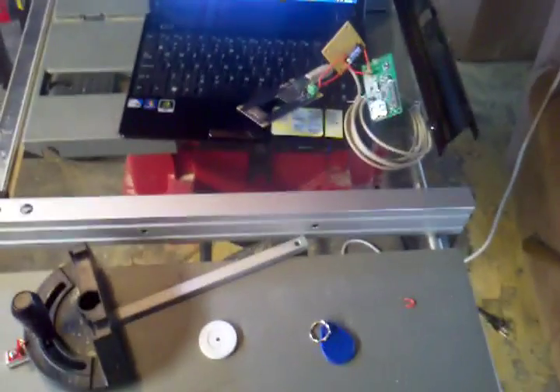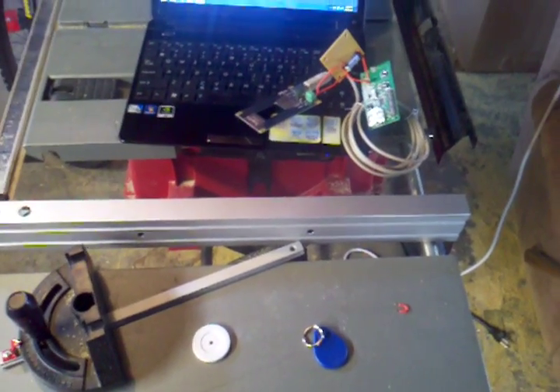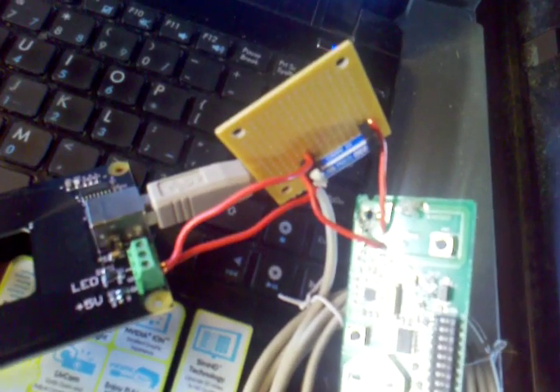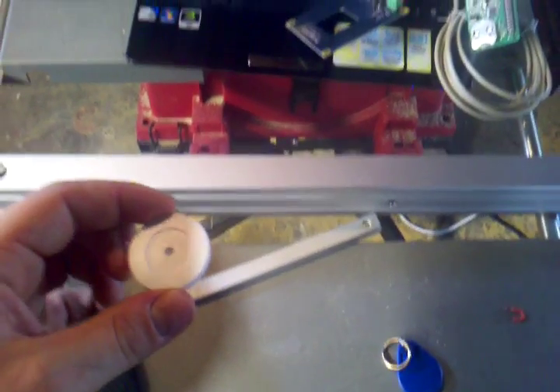This is the RFID garage door opener I hacked together using Fidget's RFID antenna, universal garage door opener, and 5 volt reed relay. Here is the one that is not activated for this unit. As I scan it, access is denied.